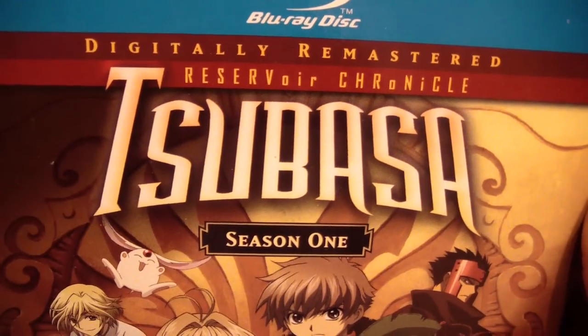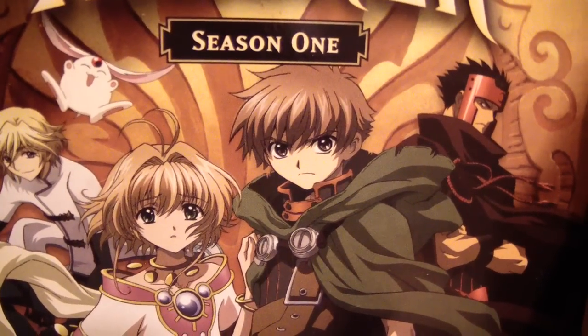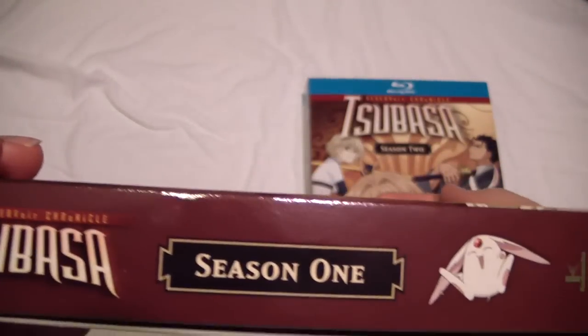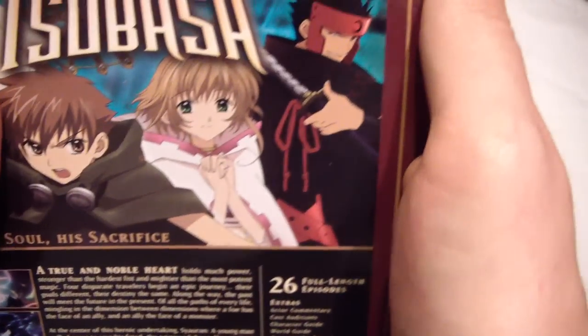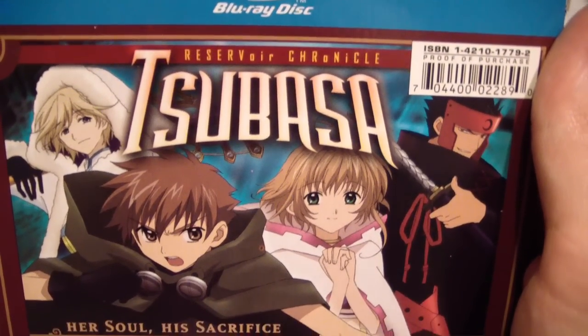I actually finished watching this series a while back. I thought it was pretty entertaining. I really liked how a lot of the other CLAMP characters made cameos in certain parts, like Chi and Tsumomo, and other characters as well. I hear there are movies of Tsubasa, and I really want to see a cameo of X, because X is a really awesome anime series as well.